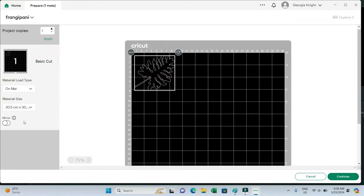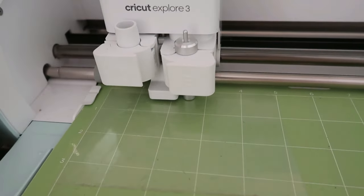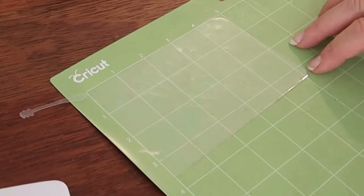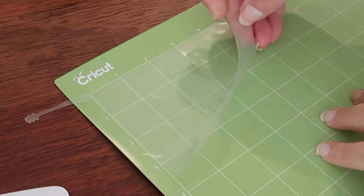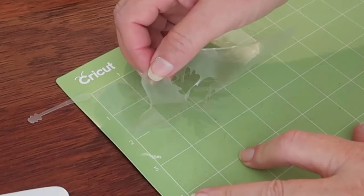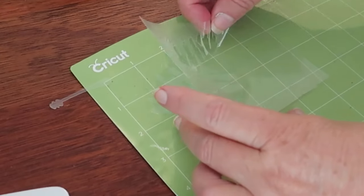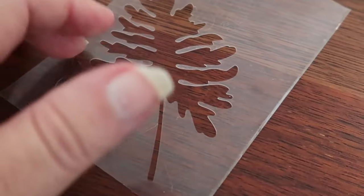I thought I'd do the leaf next because it was just a little bit more intricate. Same settings, and I let that cut. I pulled it off the same as I did the hibiscus and that worked as well. This plastic film comes in varying thicknesses — this one wasn't strong but it's pretty durable and doesn't tear easily at all, though I would still be careful and gentle when pulling it off depending on your design.